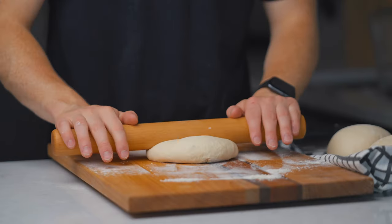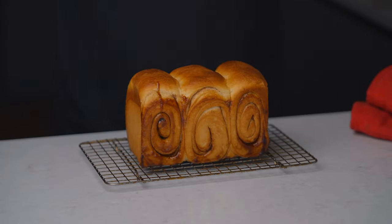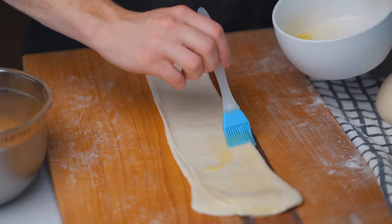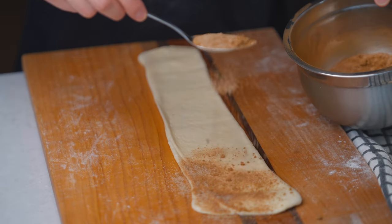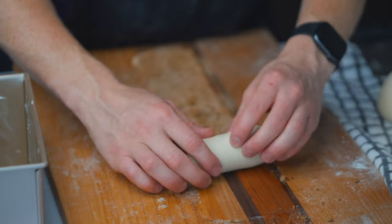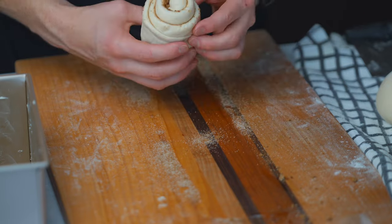I actually made two loaves this time — one flat top and one round top. Last minute I decided to make the round-top one a cinnamon sugar swirl loaf, so right before rolling into a spiral I brushed it with butter and then a mixture of granulated sugar, brown sugar, and cinnamon. The loaf turned out okay, but I know at least one thing I'd change for next time — we'll talk about that when we get there.